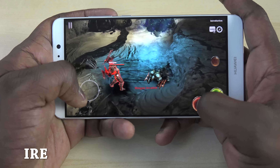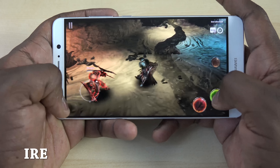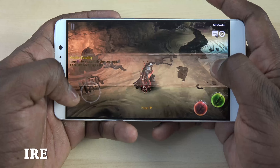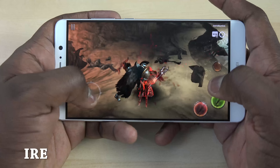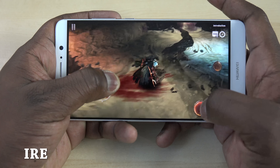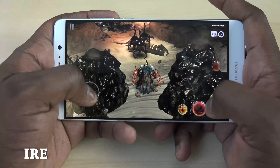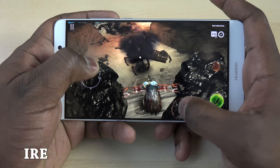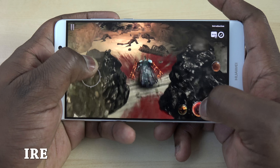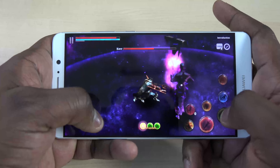With the 4,000 mAh battery and Kirin 960, gaming performs fantastically. There are certain games not optimized for the Kirin 960, but the 960 is a solid processor and my gaming experience has been really good throughout. A game called Erie was handled quite well — the device didn't overheat and didn't drain the battery noticeably.